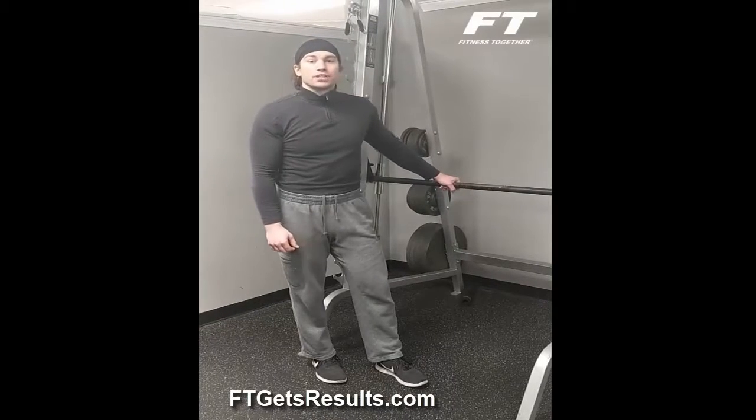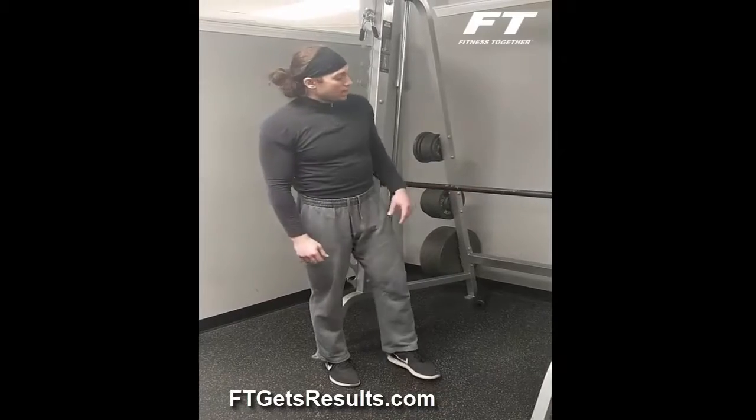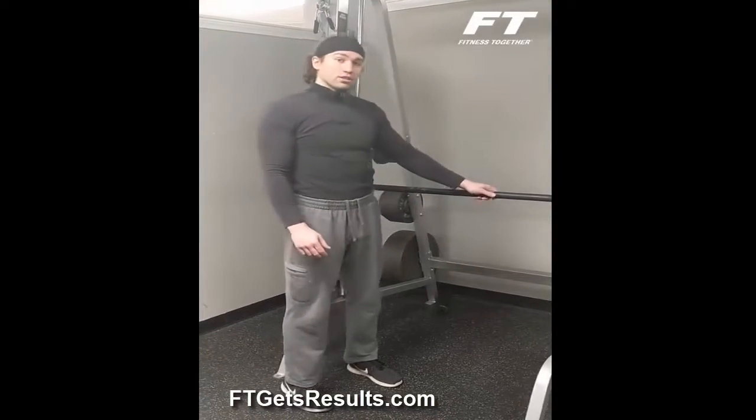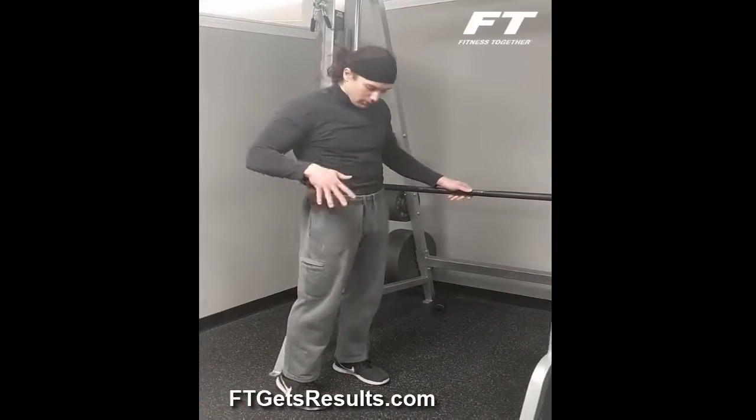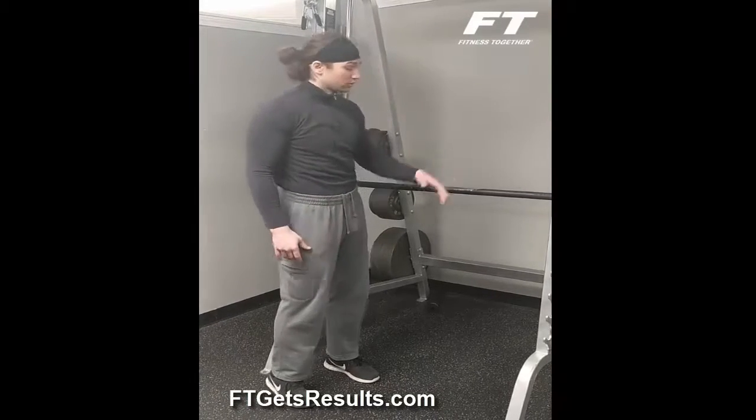Hi, my name is John Alexander from Fitness Together in Westboro. Right now I'm about to demonstrate a quadricep stretch. I'm going to use the Smith machine for some balance because we don't want to do too much balance work — we want to focus right on the quad and elongating the muscle fibers of the quadricep muscles.